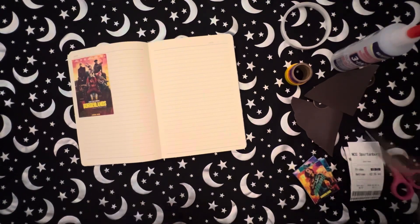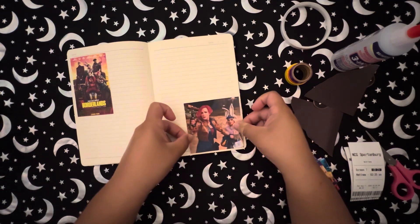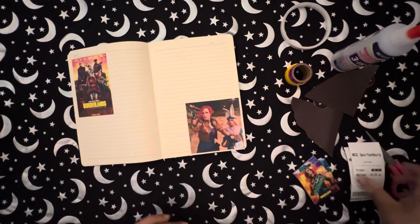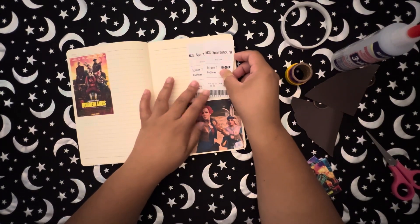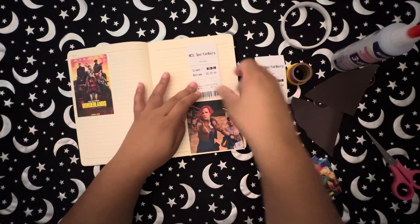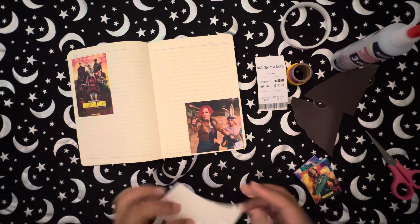I pre-prepped these images, cut them out, and added double-sided tape on the back, so I'm just peeling the paper off and adding them to my journal. I used to use a lot of Elmer's glue but I noticed it was warping my pages, so I've been using double-sided tape and this glue called Beacon — it's an advanced craft glue. It's a liquid glue but it doesn't warp my pages.